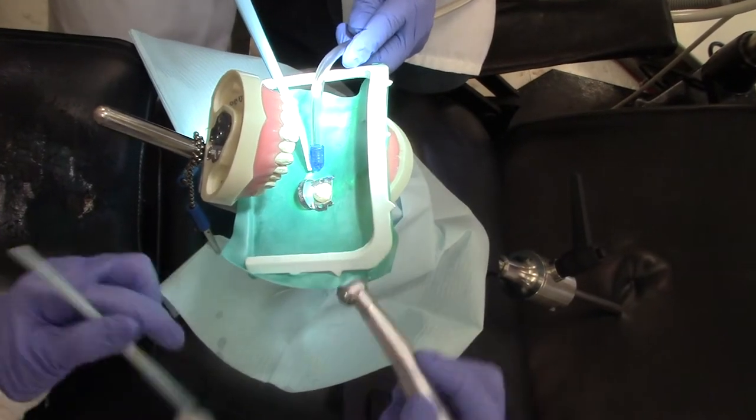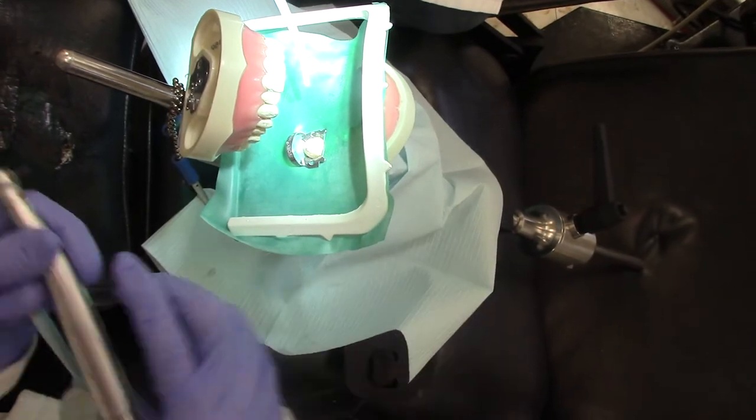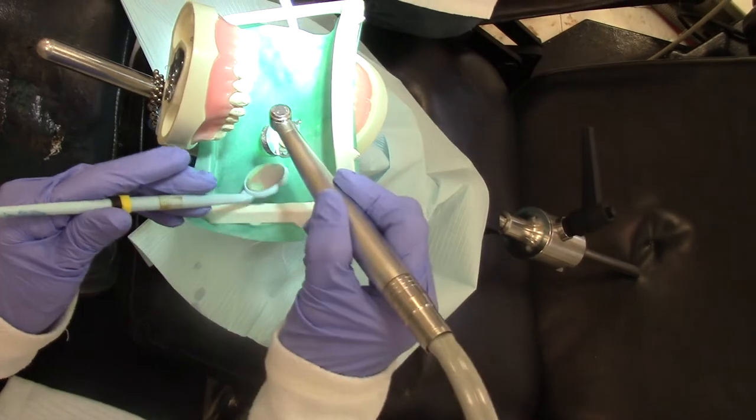We've already done anesthetic on our patient and placed our rubber dam. The next thing we're going to do is our access prep.